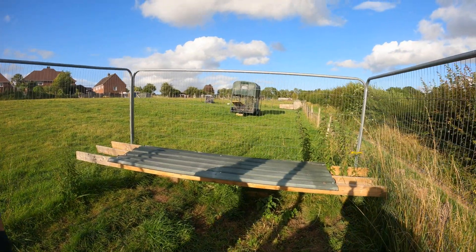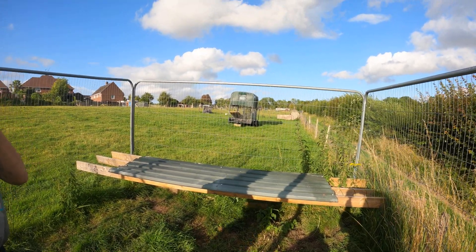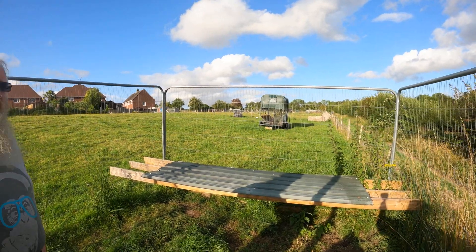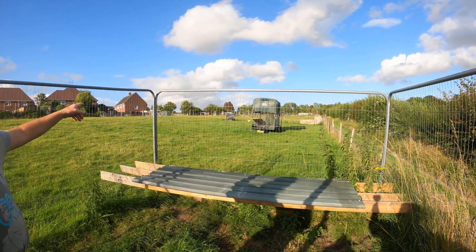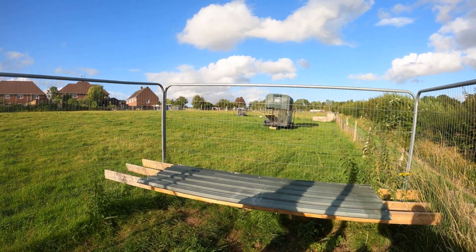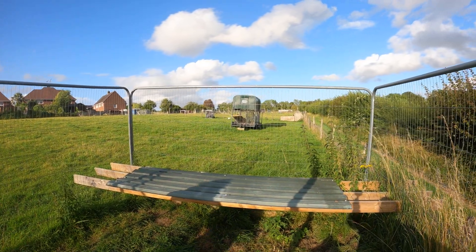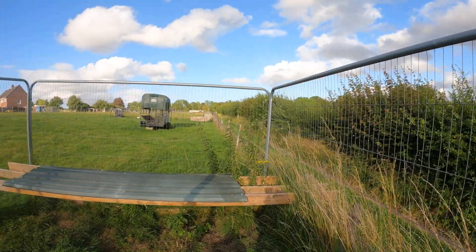The horse box you see in the distance is a future project for the sheep — it's going to be used for hay storage along with anything else we can store in it. It's been repurposed. The metalwork had been rotten and so was the wood, but it's a work in progress. In the far distance you can see the IBC cage, which we use for hay storage. We've also got to redo all the fencing.